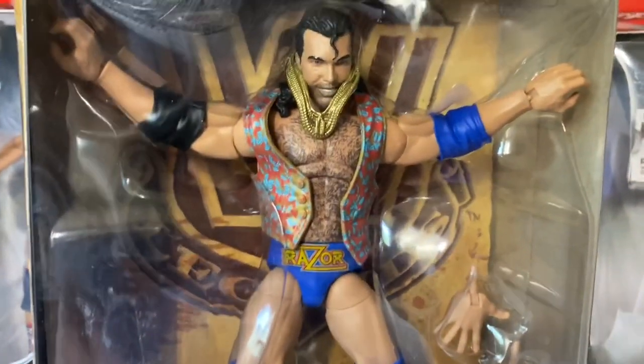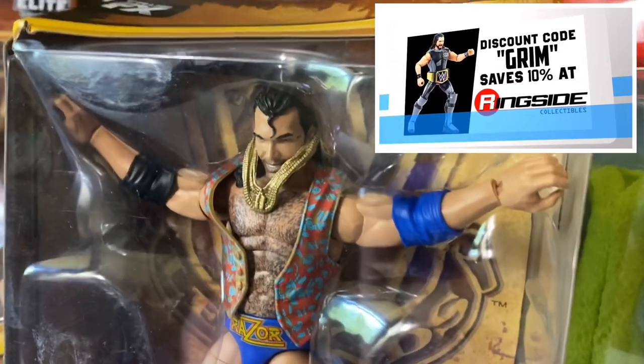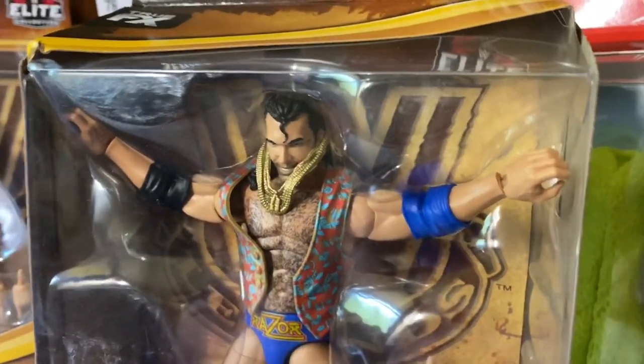Which you can only find at Target, and people are pissed! Because we want to use discount code Grim at WrestlingFigures.com to save 10%, but I didn't save no money on this motherfucker!